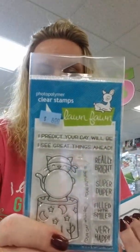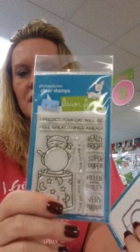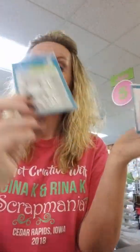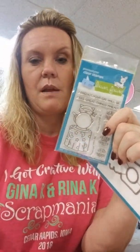Back on topic — this is the Fortune Teller Tabby. We had sold out of the stamp so we got stamps and dies back in for that. This is not Halloween exclusive. Our samples in the store look a bit Halloween-y, but if you don't do them in purples and oranges, it doesn't look like Halloween.